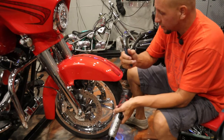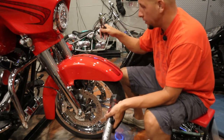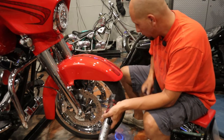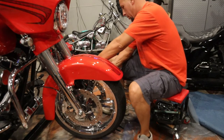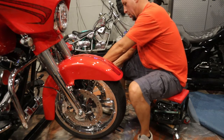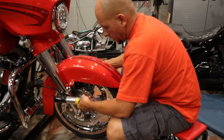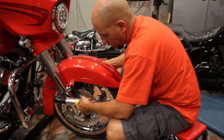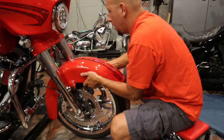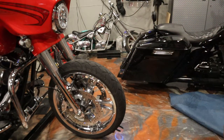You gotta have a pair of scissors because there's zip ties on the other side with your ABS brake lines. Don't cut your brake lines like a dumbass - just cut the zip ties holding it together. Pull that guy out, your two fender bolts down there - ease this guy on out, nice and simple.